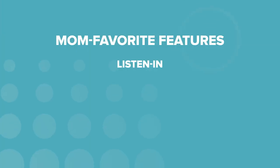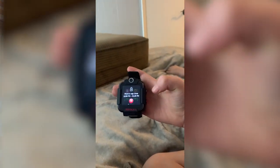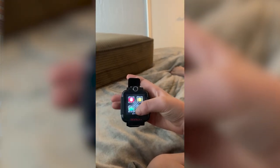Mom loved the listen-in feature — she thought that was very cool and super valuable in this watch. She also liked the do-not-disturb function. Our tester mom is a teacher, so she was acutely aware of making sure this watch was not going to cause any problems for her kid or classmates while at school. She was able to restrict the function of the watch so that her kiddo could only use it at lunchtime and before and after school. She also figured out that she could give herself some peace and quiet, setting up a mom's nap time do-not-disturb so everyone could get a little break.